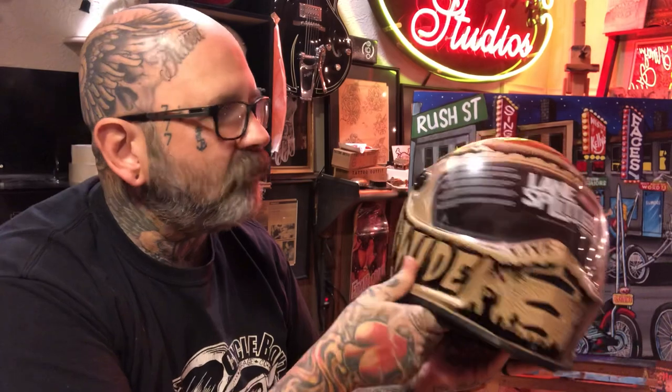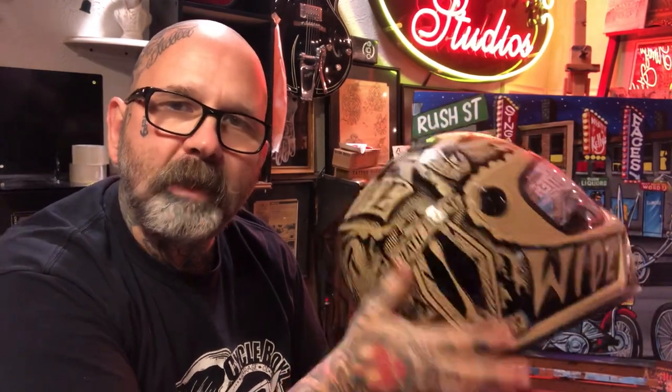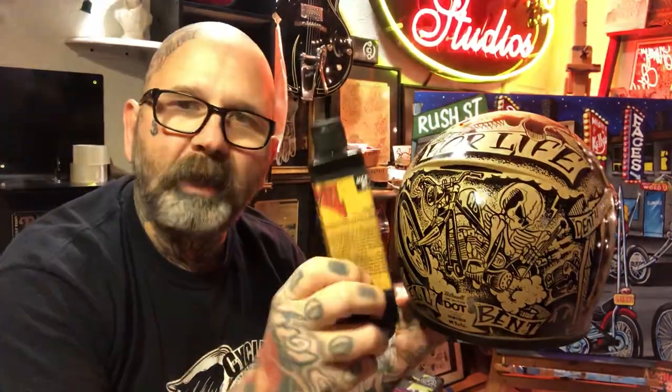I'm going to take a little bit to show you guys this Biltwell Lane Splitter — I painted this last year, it's traveled around to quite a few shows with me. This particular helmet has the paintwork on top of the surface. I really like the kind of flat tan color that this helmet comes with. I used alpha enamel, McKegart's black.